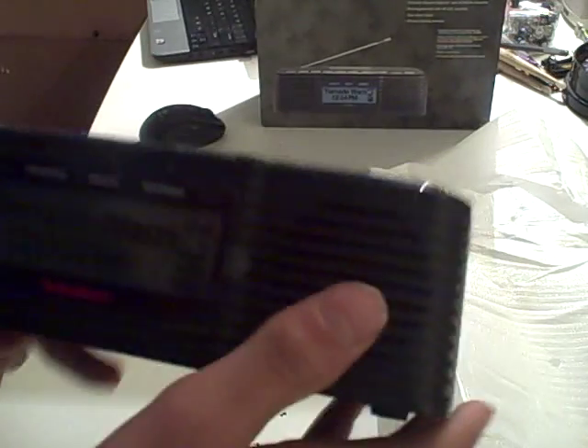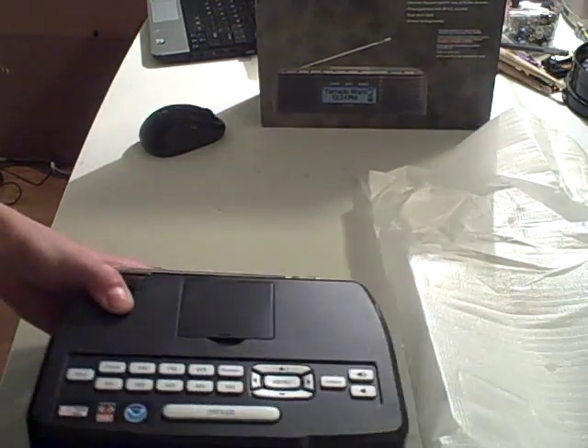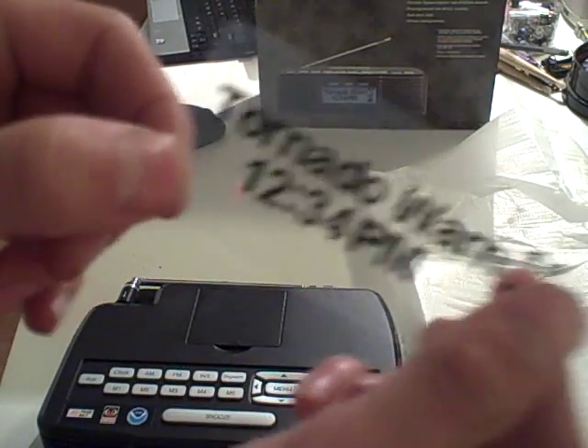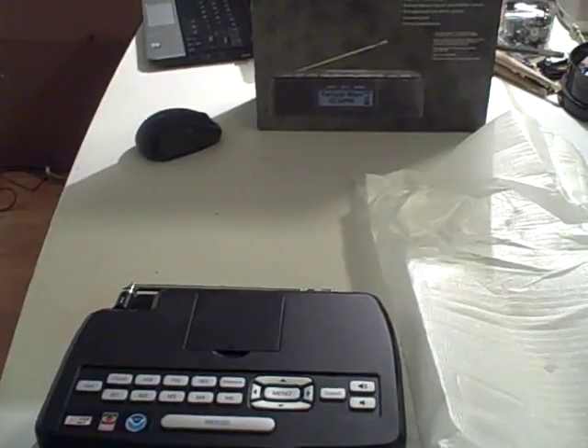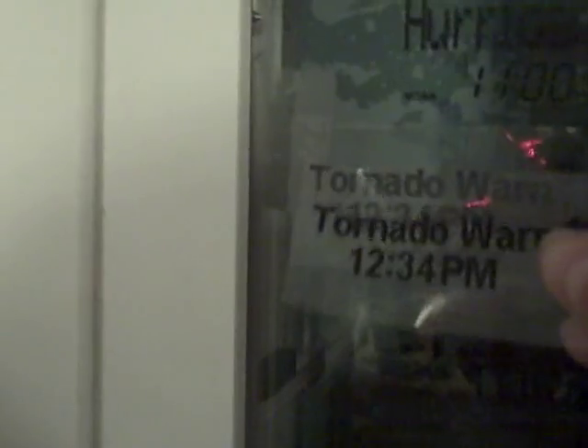First thing you're going to want to do when you get a radio like this: it has one of these labels on it. You're going to take your label off so you don't get confused. What I do with these labels is I put them on my window — I've already got one from the previous unit I returned. Now I'm putting the new one right here on the window alongside the WR100, WR120, HH54, VP2, 12-521, Weather Station, and 12-519 labels.